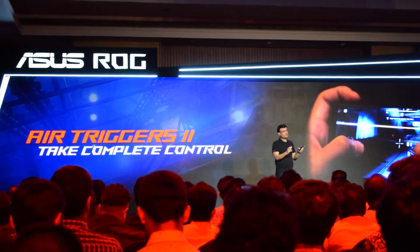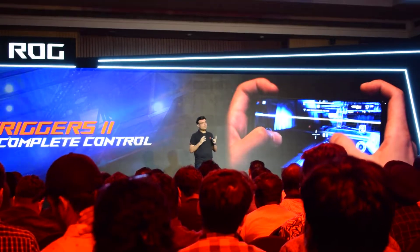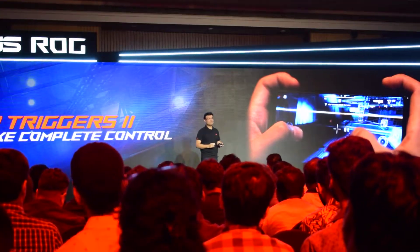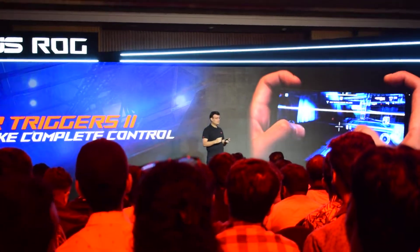We are going to use six fingers. We are going to keep our claw grip the way it is, and we are now going to use two additional fingers for two additional functions in the gameplay simultaneously, so that we can actually utilize six fingers in a battle royale game to win.